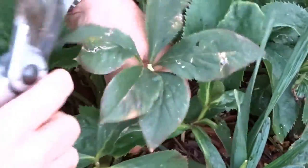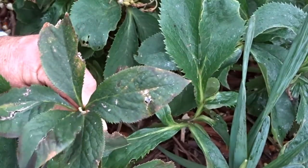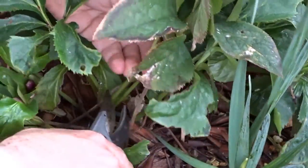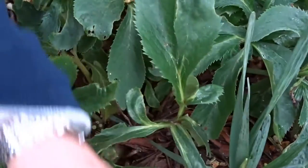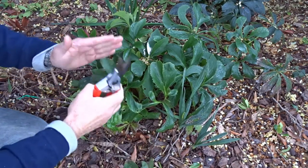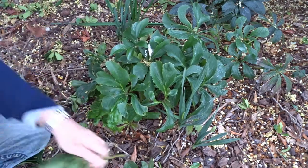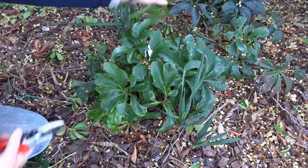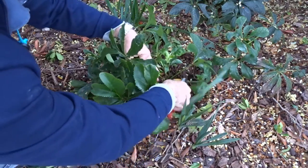So all of those old leaves — anything which has a hole in it, a tear, discoloration, browning, or just a dull leathery look — you trim those off. Most of the old leaves tend to fall down, so along the edges you'll find leaves from previous years that are getting a bit old. Trim all the ones along the bottom there.